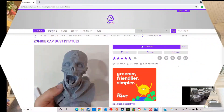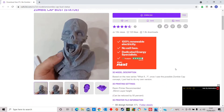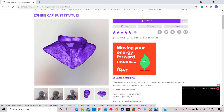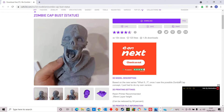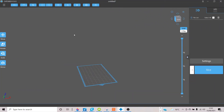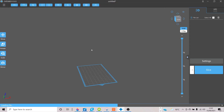So here's where we found the Captain America Zombie Bust — it's on CULTS 3D, and it's a free download. We've downloaded this onto the system and we're going to open that up now in a program called Chitubox. Let's have a look at this file loaded into Chitubox. We've opened up Chitubox and let's open up the file that we downloaded — it's on our desktop and it's called Captain Head.